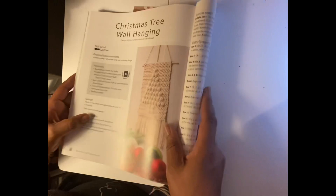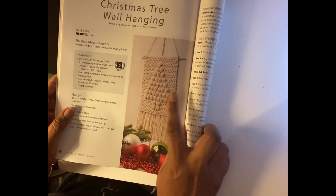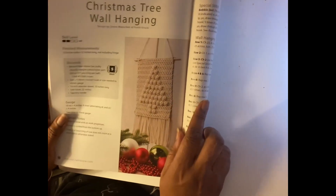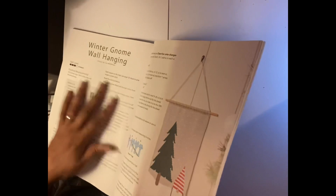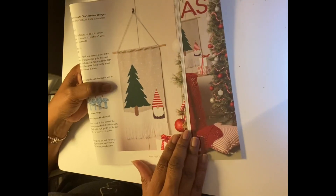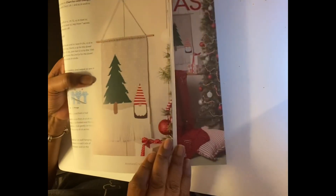This wall hanging would not be hard to do at all — can you see it? That would be easy to do with a number five bulky. Super easy, just a bunch of popcorns to make the tree. And this one is another opportunity for color work that doesn't look that intimidating, but it's super cute.